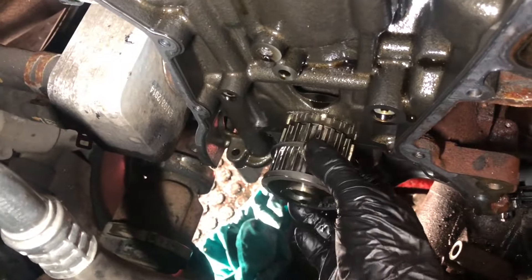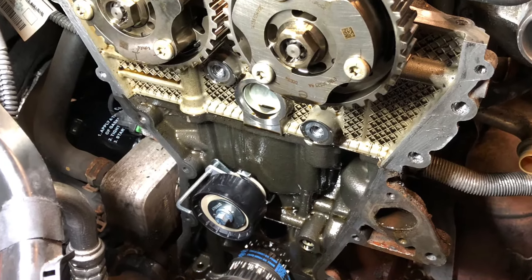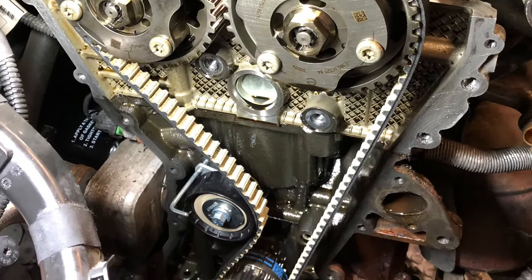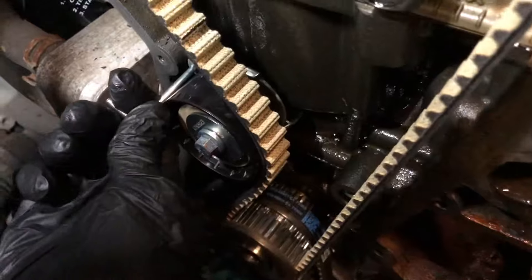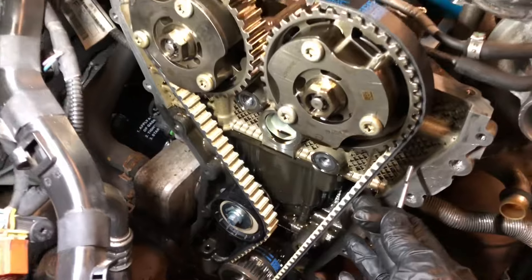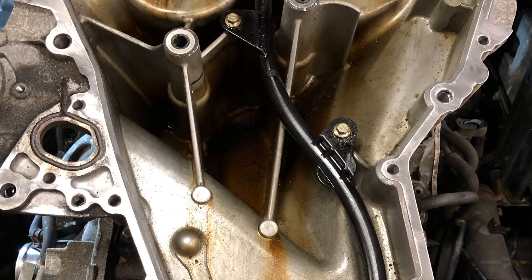As mentioned earlier, now you should change the oil pump belt too. Refit the new tensioner followed by the new belt. Now pull the pin to release the tension. Give all the mating faces a good clean ready for reassembly.